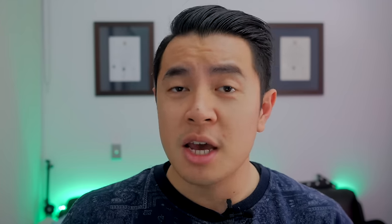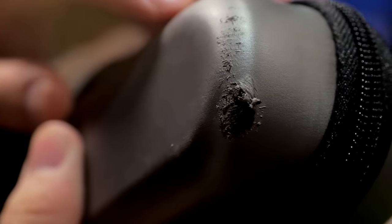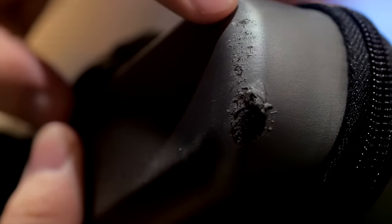The Smooth Q comes in a nice soft-touch carrying case to protect the gimbal whilst you're on the go. But the soft-touch surface on the case means it's not exactly made of the most robust material. I took it on a day trip recently and honestly, I just brushed it very lightly on some sandstone and it left quite a decent scuff. But then again, better scuffing the case than the gimbal, right?